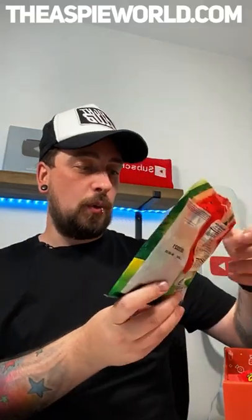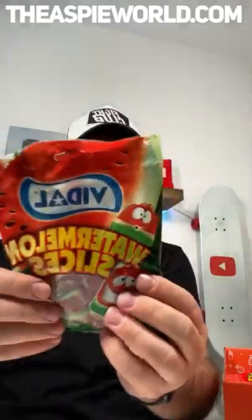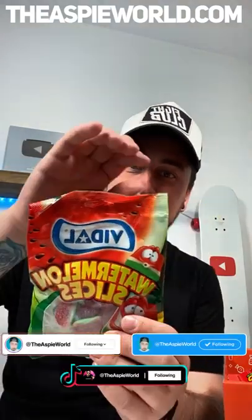First thing we got here is watermelon slices, which are like gummies. These actually have gelatin in them so I can't eat these — that's not even vegetarian, let alone vegan. They look really nice though. Maybe I'll give them to my son — or maybe not actually, he's really young. Maybe I shouldn't be influencing him to eat sweets.